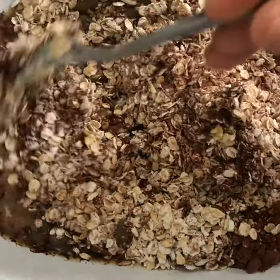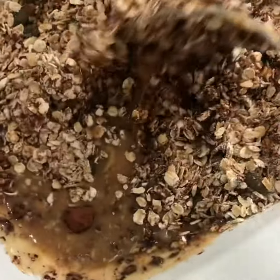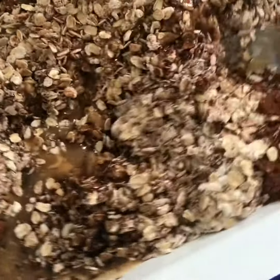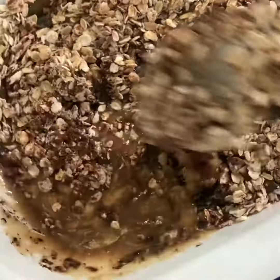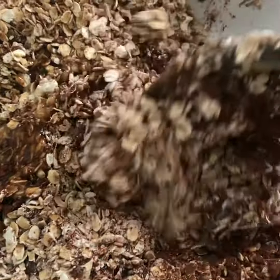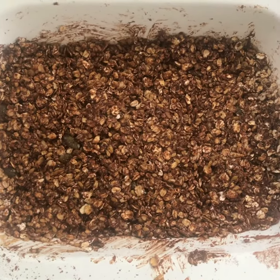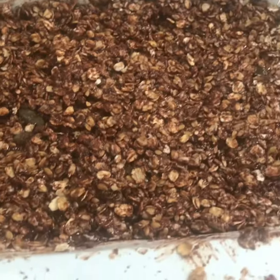Pat it all down into a baking dish — I've used the same one I mixed in, less washing up. Mix everything together, pat it all down, then bake it in the oven. It doesn't take long — about 10 to 15 minutes or so until it's all come together.